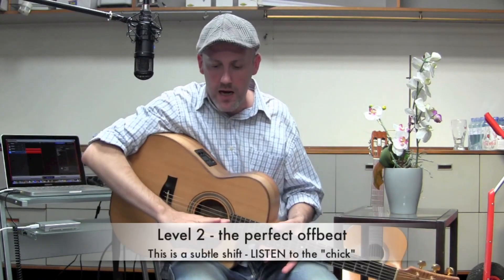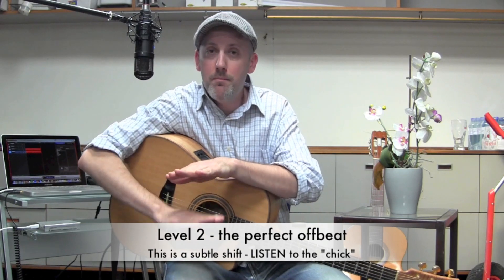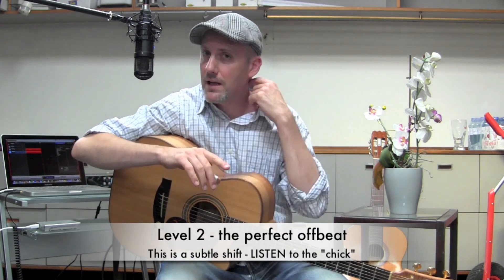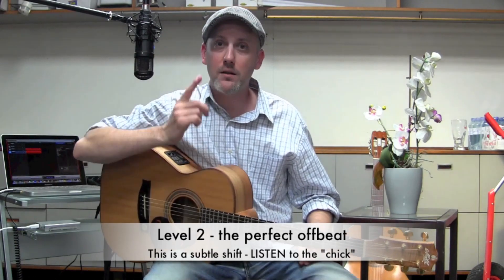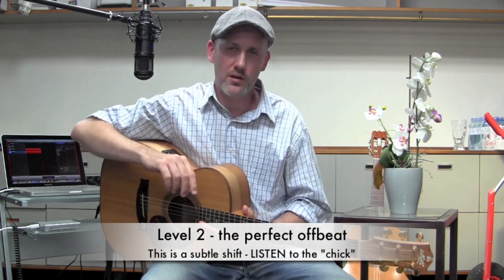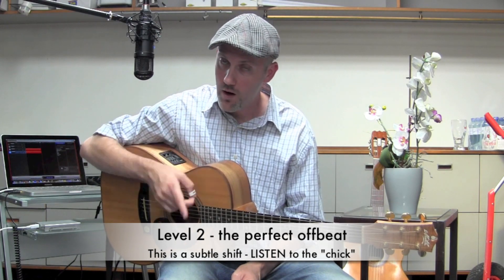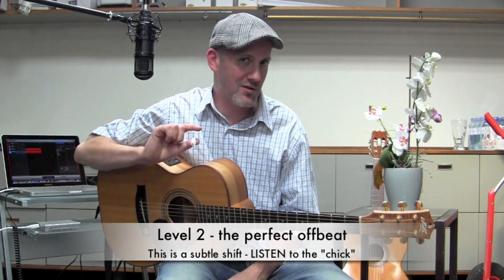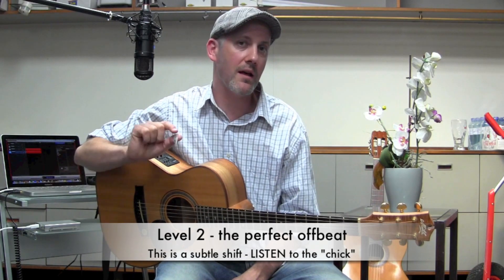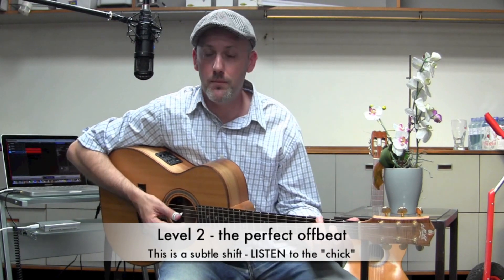Level two is the natural outgrowth from level one. If the downbeat is here — boom boom boom boom — that's called the perfect offbeat. It's the sound of 'one and two and three and four and.' The emphasis is still on the downbeats, but now I'm making sure I'm getting that specific spot in the beat. So instead of just thinking boom boom boom boom, I'm thinking 'one and two and three and four and.'